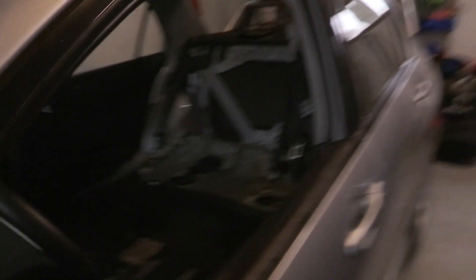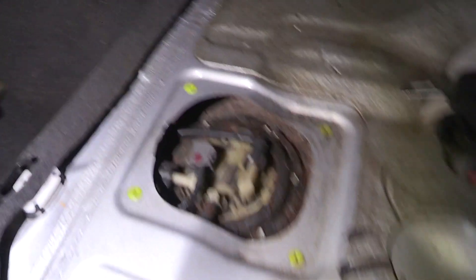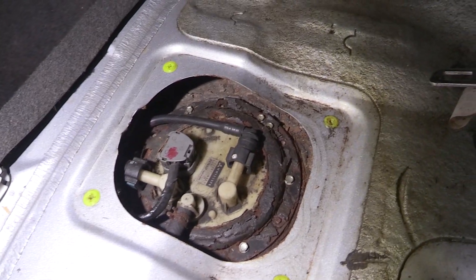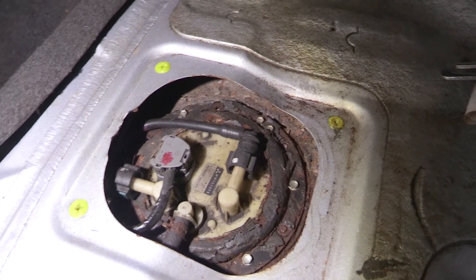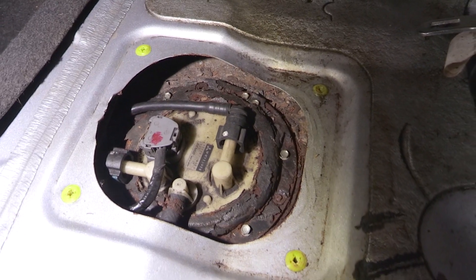We got our headlights in here. One thing — if you follow me on social media, on Instagram at least — I started digging into the back here the other day and one big thing: this is awful. It's about what I expected, but the problem is when someone just decides to put self-tapping screws to hold down the fuel sending unit because all the studs that would typically hold the unit down are broken off.